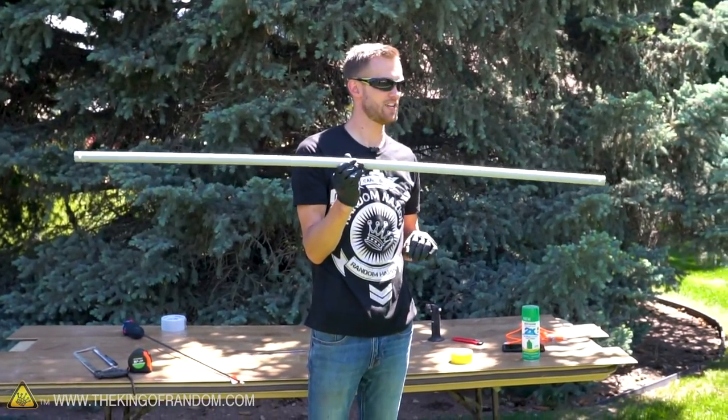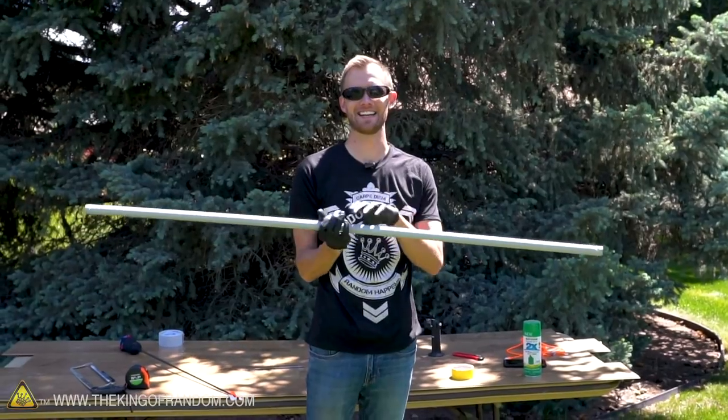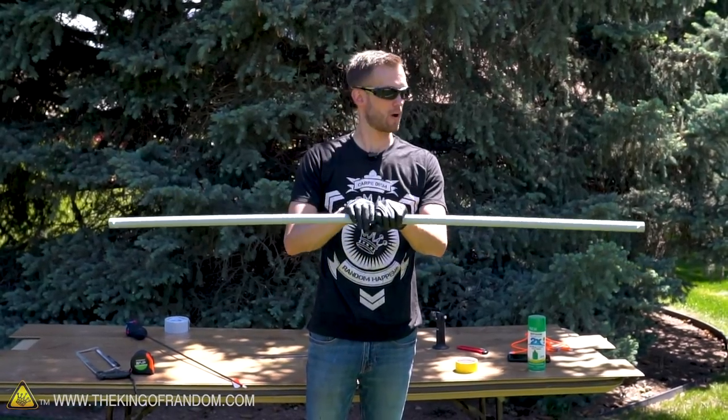Our bow and arrow is working great. I do just want to add a little bit of decoration onto this because we like adding decoration to stuff. I'm not going to put anything right where I'm gripping because I feel like that would just get worn off over time, but I think the rest of the bow I'll try and add a little bit of color to it.